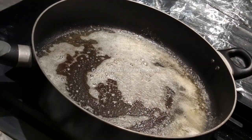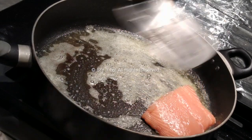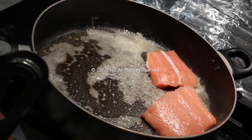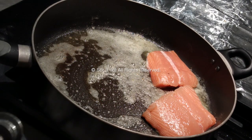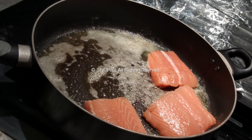At this point you can add your salmon fillets. This is fresh fish — I brought it home, washed it, and patted it dry with some paper towels so there's no water left in the salmon. Just a trick. Then I'm going to add them evenly in the pan.